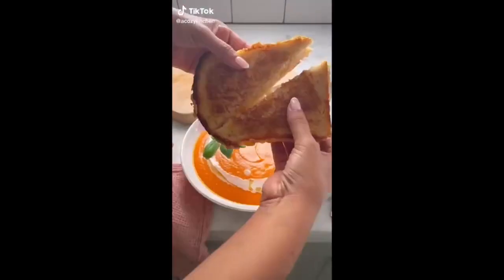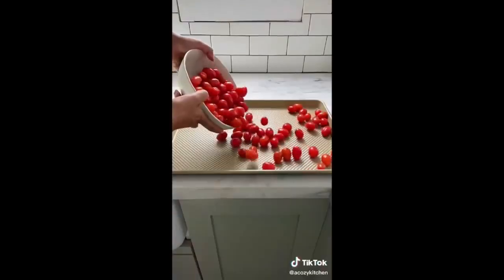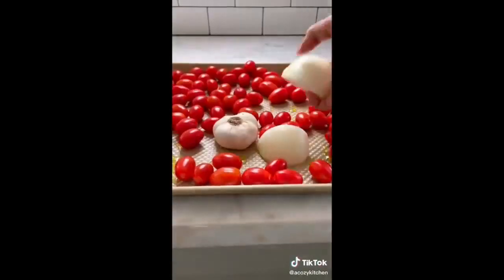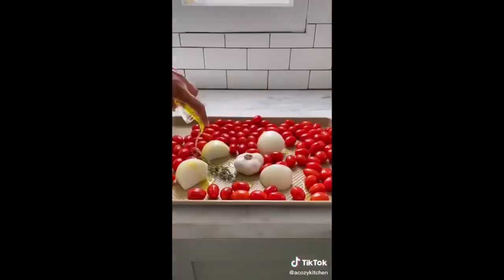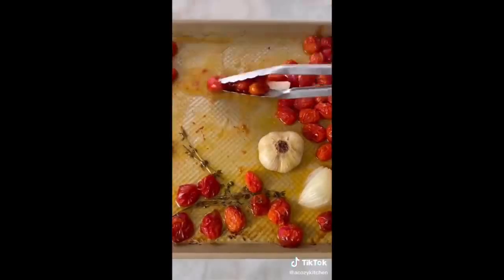Let's make this creamy, delicious roasted cherry tomato soup with grilled cheese, of course. Grab your summer-ripe cherry tomatoes — this is what I like to call a sheet pan soup. Add the tomatoes, a head of garlic, quartered onion, and thyme to a baking sheet. Drizzle with olive oil, salt, and pepper, and roast it until it's all bubbly and delicious, just like this.